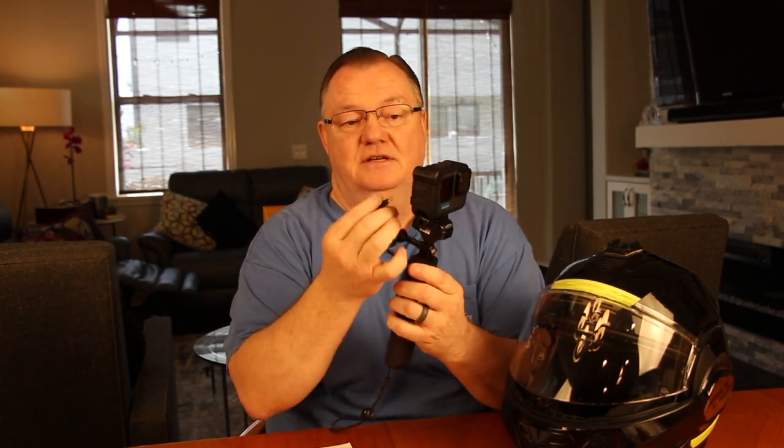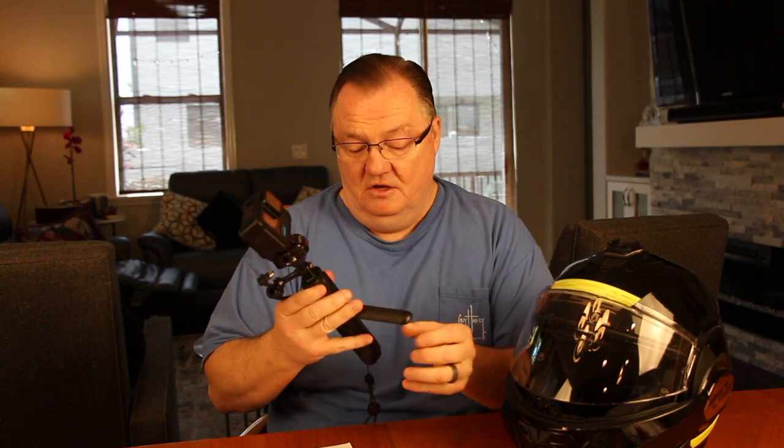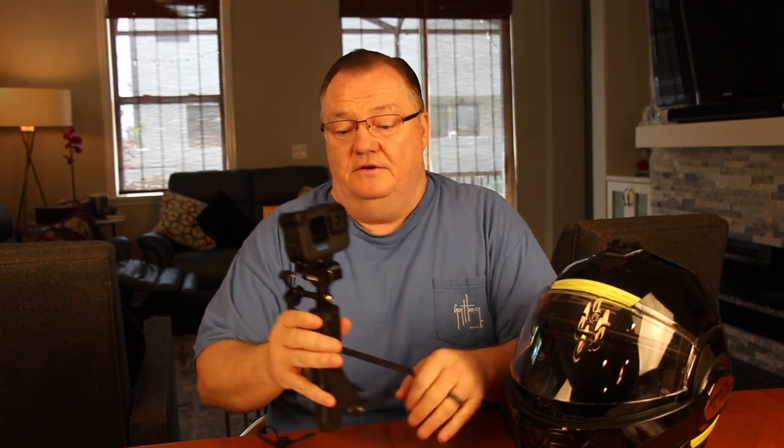You plug this cord into the back of the media mod and you're in business that quick. You can shift back and forth between hand-holding and taking it to different sites you want to see while you're off the motorcycle. When you get back on, you simply put it right back on.